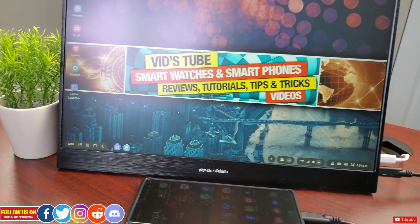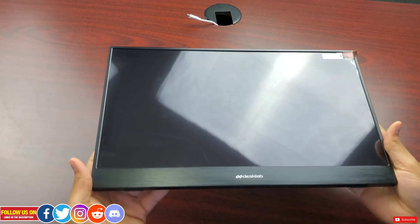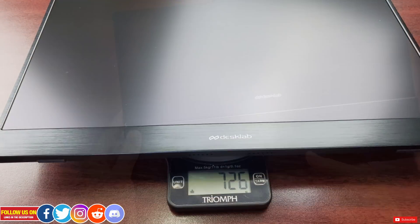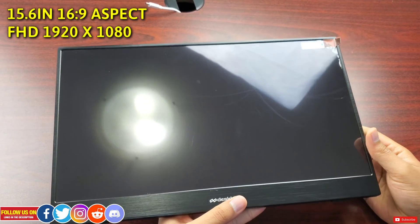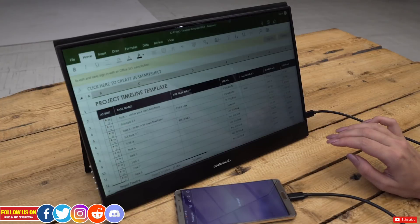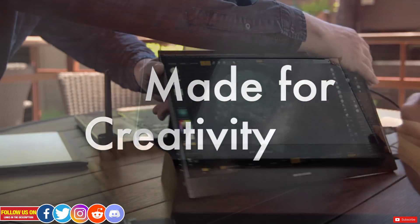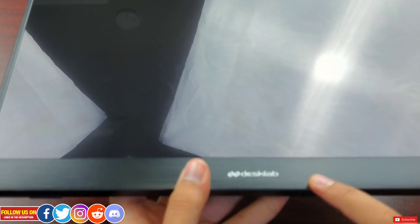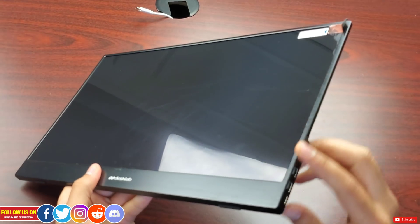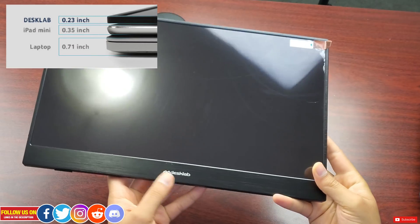With unboxing done, let's talk about the portable monitor itself. The monitor feels premium and definitely lightweight — it feels like holding an iPad, slightly heavier. The precise weight is about 733 grams. The one I have is a 15.6-inch Full HD 1920×1080 resolution, 16:9 aspect ratio IPS monitor. They also offer an ultra-high-definition 3840×2160 4K touchscreen monitor, which is obviously more expensive. The monitor is made of a textured metal, feels premium, with precisely cut corners and edges, and is remarkably thin — only 0.23 inches. There is a Desk Lab logo at the back and the front.